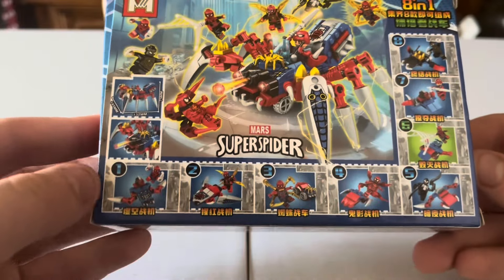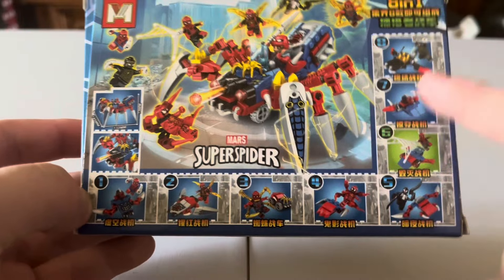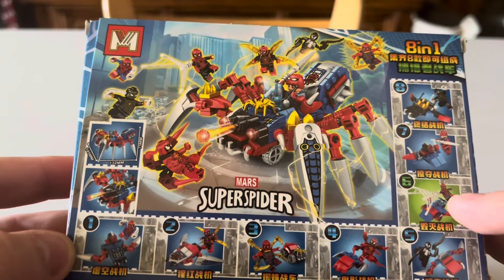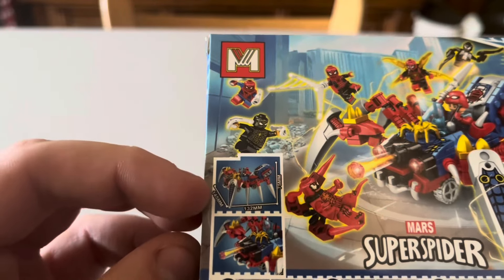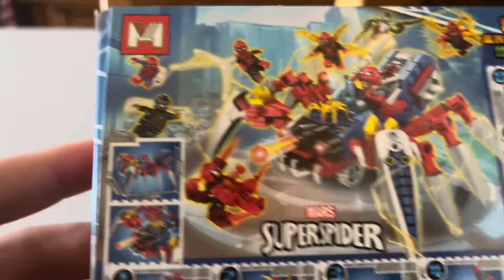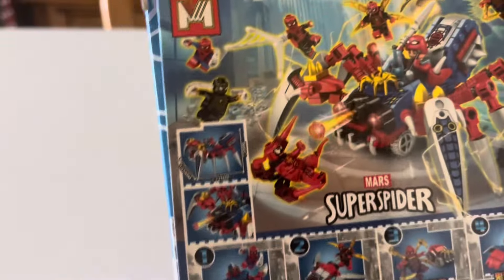Here's the back of the box. You can see the numbers 1 through 8 showing all the sets in the series. I think the one that's green is the one that we bought — Super Spider. This shows the big spiders you can build, which is pretty cool. I just picked out one of these; I don't think they had all 8. There's no sealed packaging on this box, so hopefully everything's in there.